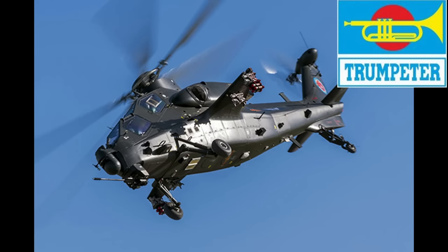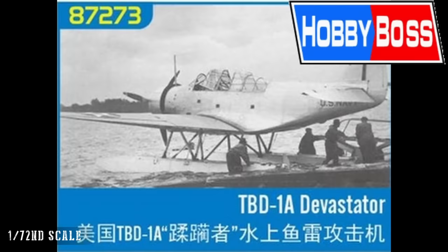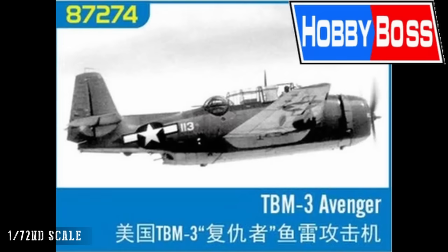Dropping down to 1/72nd scale, starting back with Hobby Boss — and no surprise — we have the TBD-1 and TBD-1A Devastator again. So we have Devastators in 72nd, 48th, and 32nd scale, all new tools, presumably the same CAD models re-engineered for each die size with some simplification going down. It's an interesting and sound strategy, because it appeals to people who want different scales. We also have the TBM-3 Avenger, a strange-looking but very successful aircraft.